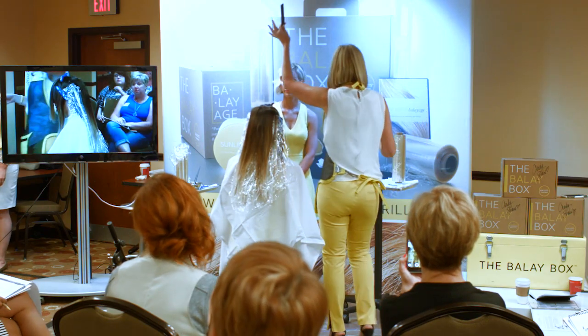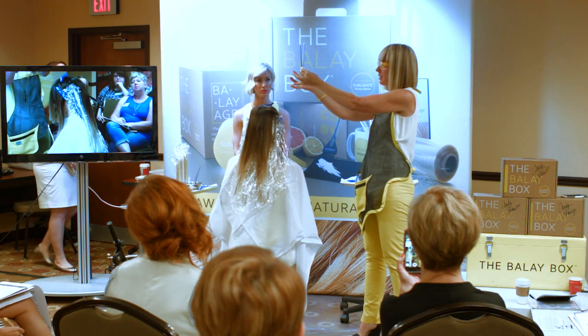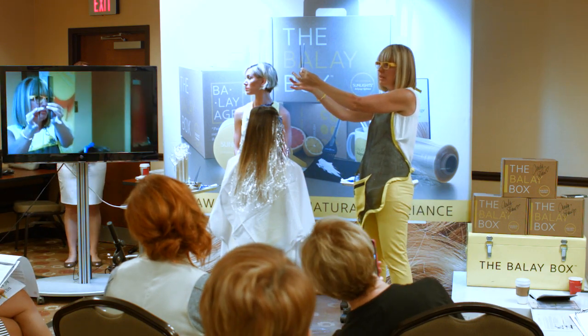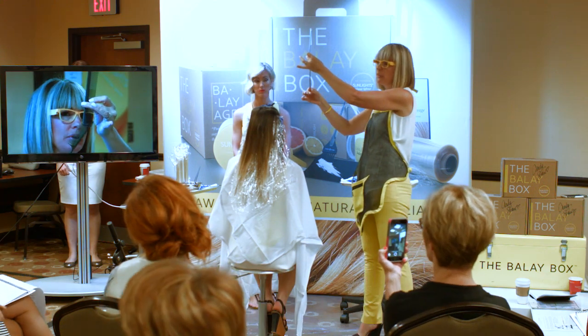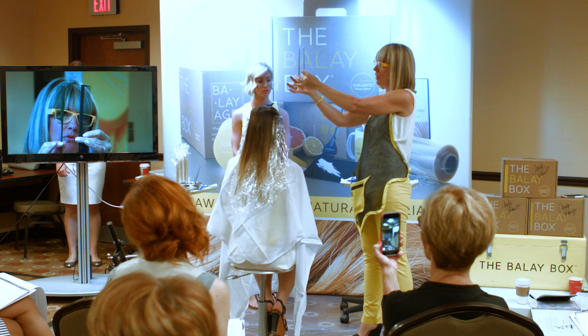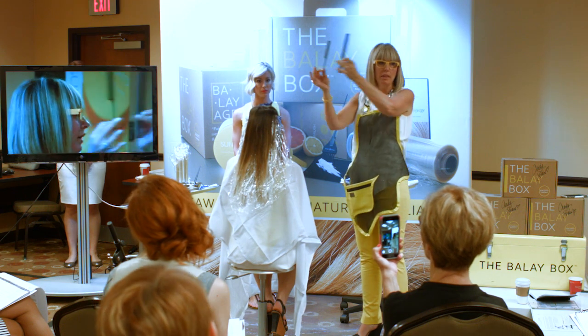So the comb — you have to have a comb like this. You cannot have a comb like that. The reason for that is because you have to have the hook on the bottom to make it work. You've got to have this kind of comb.